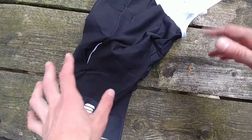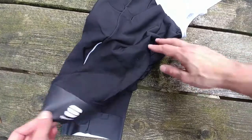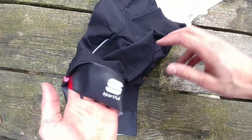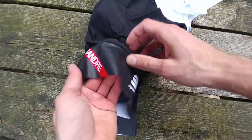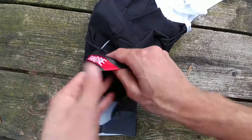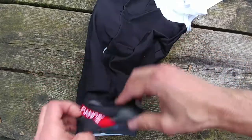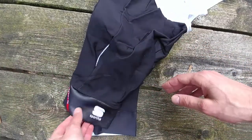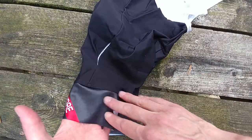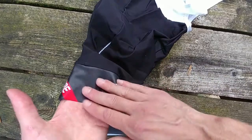The Sportful Fiandre No Rain bib short — so you want no rain, but it is like short. This is nice. It has a very large silicone unit around your leg, so it won't move anywhere. It is better than most bib shorts. Most are like this — this is very long, I think it's like five centimeters or something.